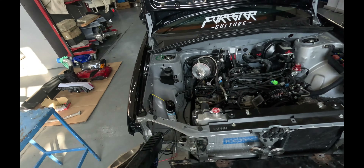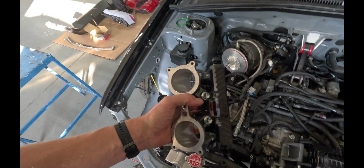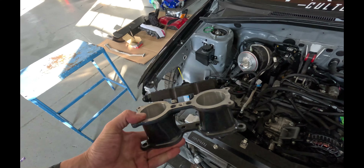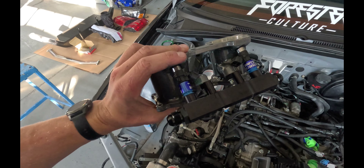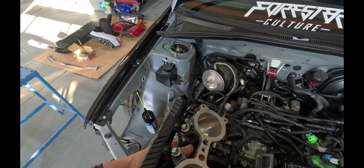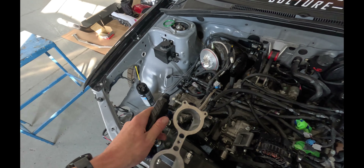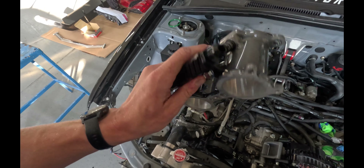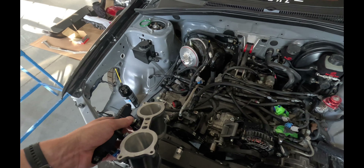I got some new gaskets for these to go in between the TGVs and the block, so we're going to put those on just to make sure it's a good seal — clean up both sides of the surface. I took the fuel rails and the injectors off and installed them onto the TGVs just so it'd be a little bit easier. We won't have to deal with putting them on when the TGVs are already bolted down — they're already on there, just have to hook up the fuel lines.